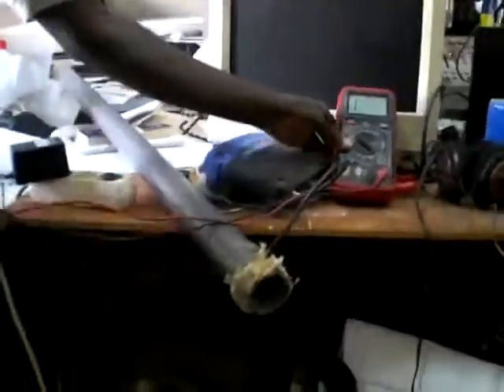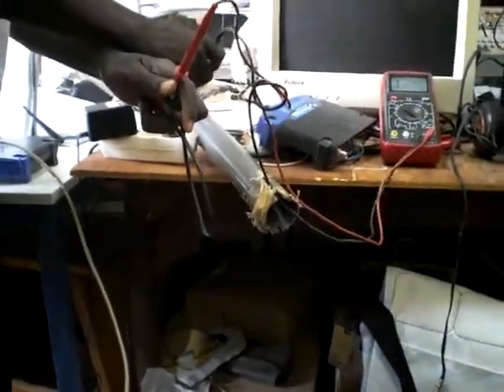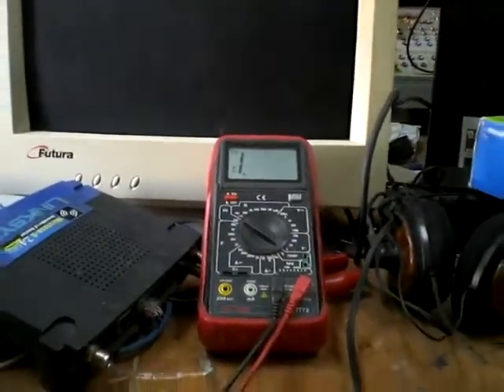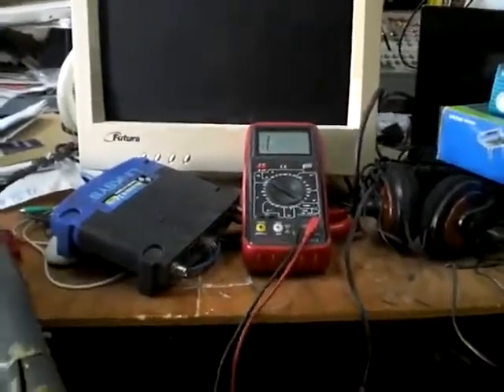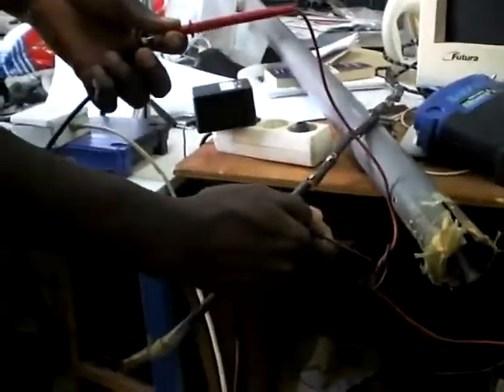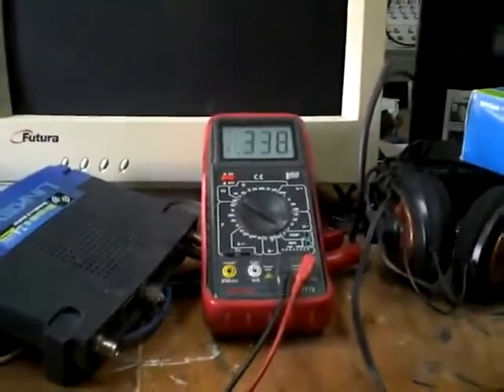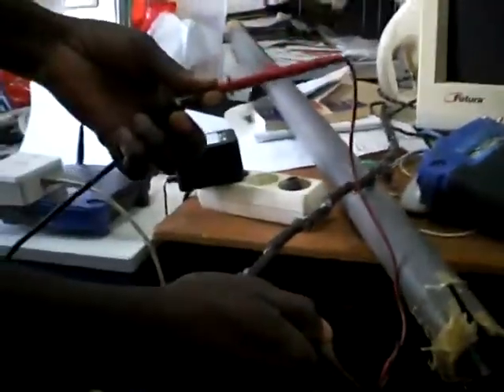So you test the connection — the continuity. In order to be sure if your antenna is working or is well soldered, you tie the inner part like this, and then take it to see whether there is continuity. Then you test the other side — there is no sound, meaning there is no short circuit.